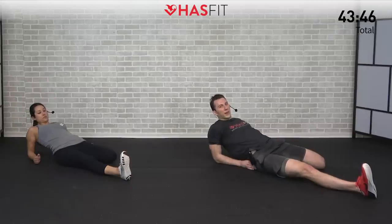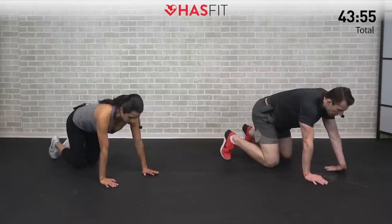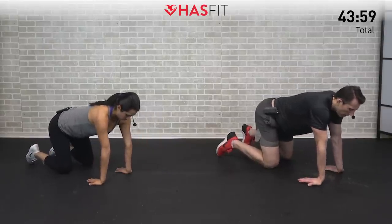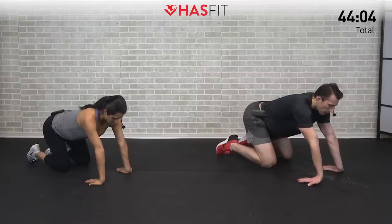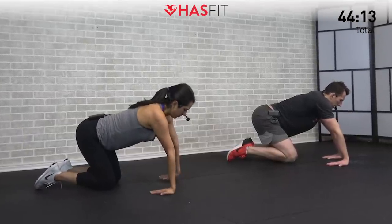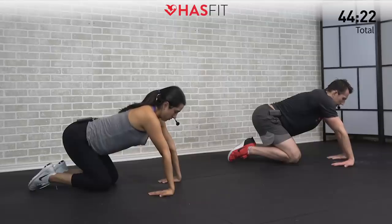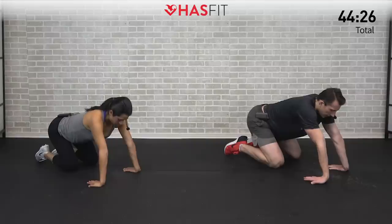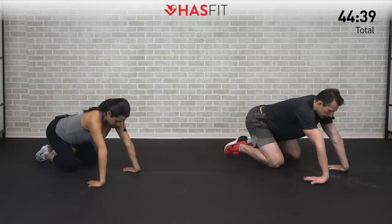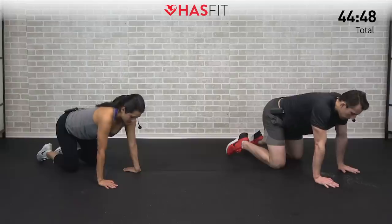Coming up onto all fours — wrist extension stretch. Turn those hands around so fingers are pointed straight at you. The more you lean back with palms on the ground, the more of a stretch you'll feel. Go to about 80-90% of what you're capable of — don't overdo it. Spent a lot of time on our hands today so we want to give those wrists a good stretch. They take a lot of beating in day-to-day life from texting, typing, and driving. If you have tight wrists or wrist pain doing push-ups, check out our wrist stretching video — just a few minutes a day can make a big difference.